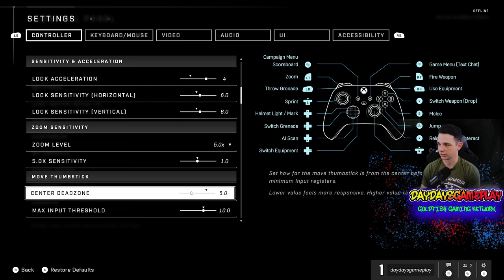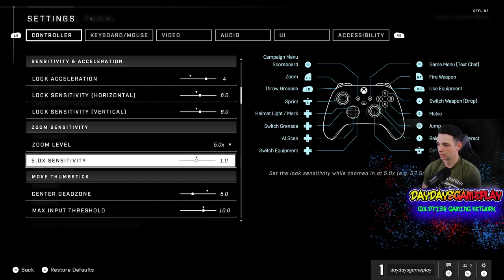For the look sensitivity itself, I keep those at 6. You can use 4, 5, 6, or even 7, but I find the sweet spot to be 6. This is something you're going to have to mess around with. I would highly recommend keeping vertical and horizontal the same and not having one different than the other. My look sensitivity for both vertical and horizontal is 6.